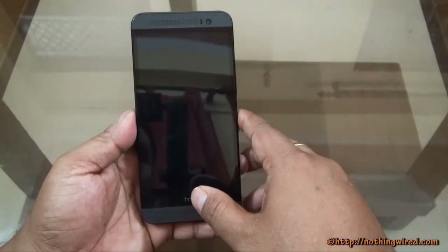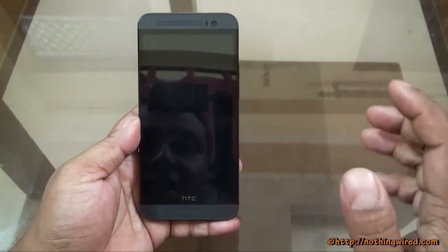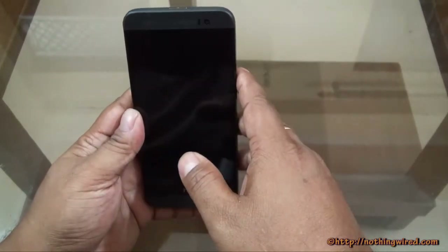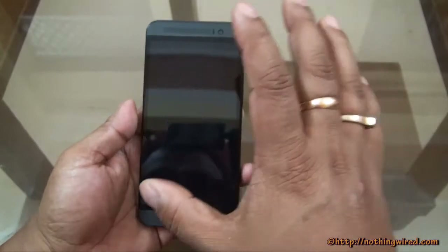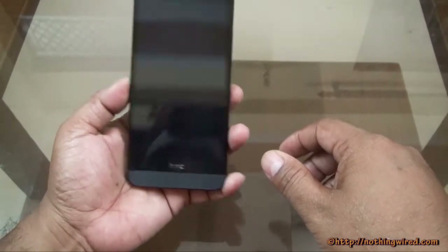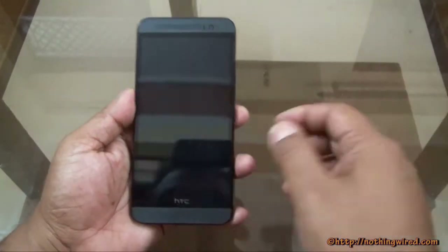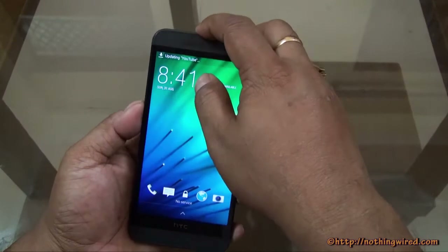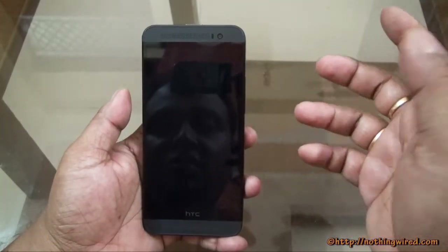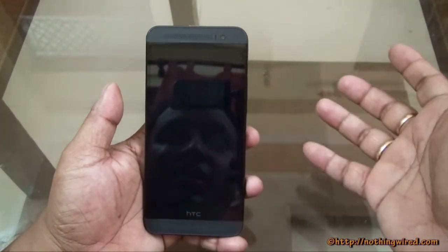The E8 overall looks much like the One M8 and carries that same design philosophy, which is a good thing — apart from the power button placement. We've always wished HTC would put the power button on the side, because this is a big 5-inch device. Having to reach the top for the power button is inconvenient, though you can wake the device by double-tapping the screen. Most manufacturers of 5-inch-plus devices have started putting the power button on the side — I don't know why HTC can't do that.